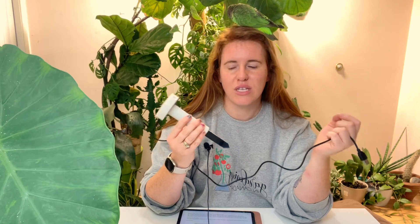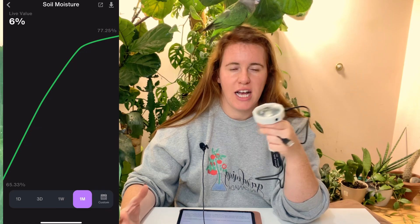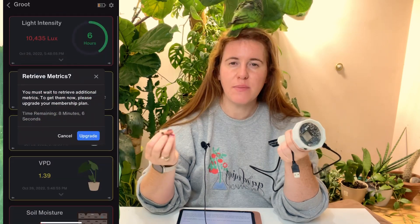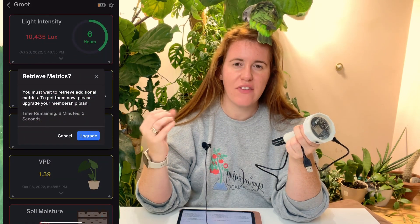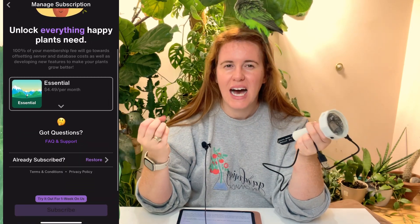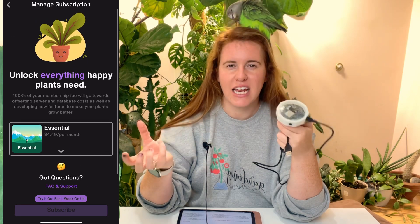When you notice the data timestamp isn't uploading and shows a time from way before, that's a sign the sensor is truly dead. So if you think you have to charge it every two days, that shouldn't be the case — just wait until it stops reporting back. That's another thing we'll fix in the final product. Also, data only refreshes about every 15 minutes on the free version. There is a paid version that gives you faster refreshes.